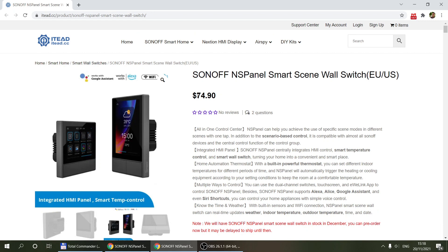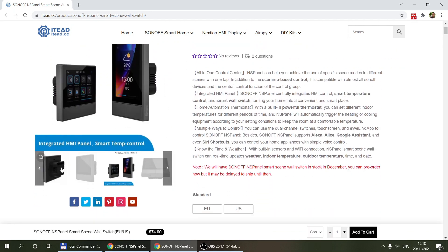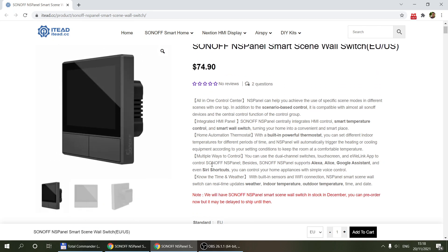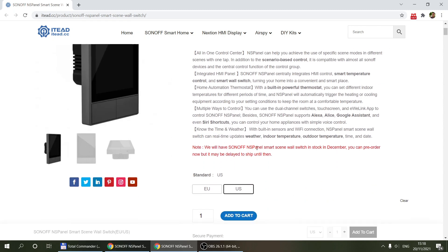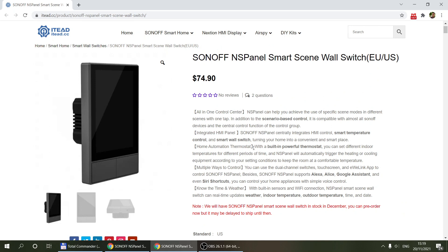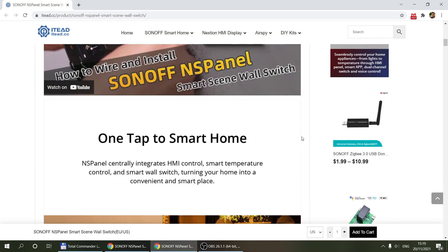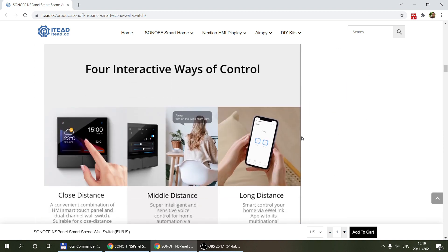I heard a rumor that the final product price was going to be around $75 USD, and that is indeed the official price. The NS panel is now available even if you didn't sign up for the Kickstarter. As you can see, you can buy two different models — there is the EU version, which is more of a square shape, and the US model, which is more rectangular — but the features are exactly the same. It's available for purchase, so if you want it by Christmas you have a chance to buy it directly outside of Kickstarter.